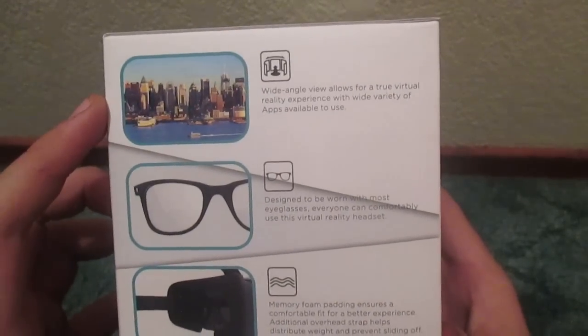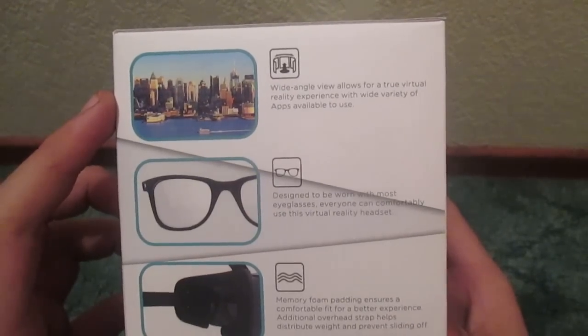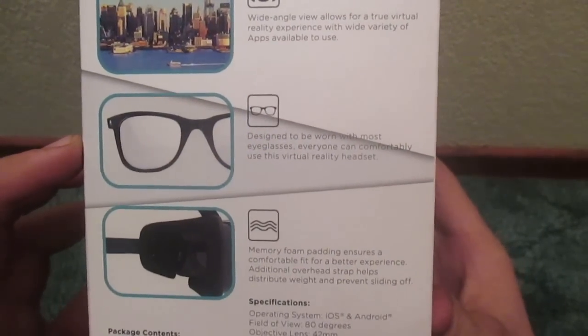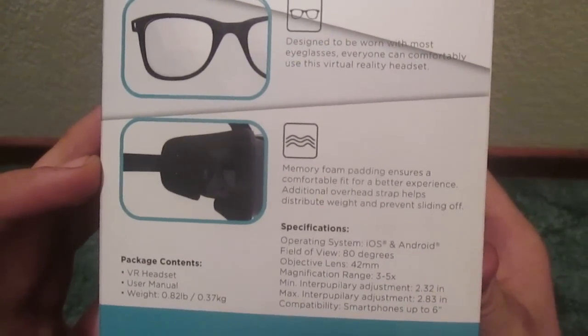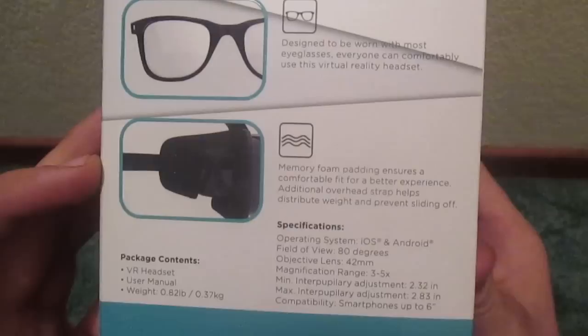Wide-angle view allows for a true virtual reality experience with a wide variety of apps available to use. Designed to be worn with most eyeglasses, everyone can comfortably use this virtual reality headset. And memory foam padding ensures a comfortable fit for a better experience. Additional overhead strap helps distribute weight and prevent sliding off.